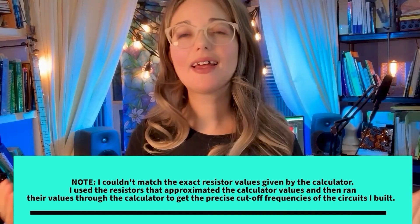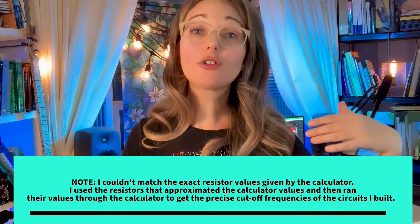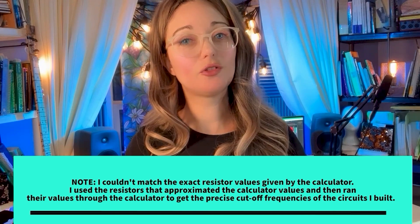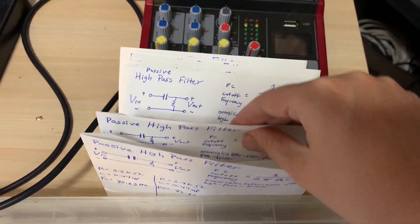You can also enter the resistor and cap values to calculate the cutoff frequencies instead, or calculate the cap values by entering the cutoff frequency and resistor values. You only need to enter two values into the calculator for it to work, and you can choose what to enter based on what components you have on hand or can source online. I had the resistors I needed to work with the cap values I owned, and I matched up my resistor and cap values in envelopes based on what cutoff frequencies they yielded.